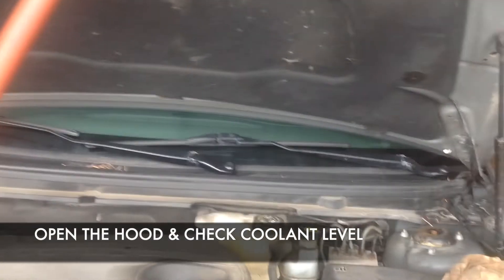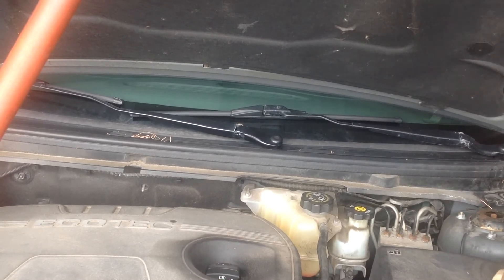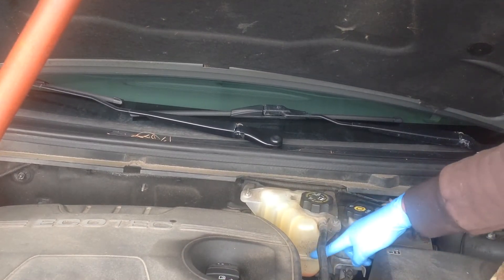I woke up this morning and decided to open my hood. Looking at the coolant, I realized that the coolant level is very low.